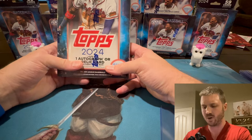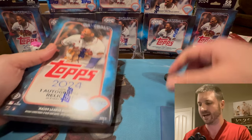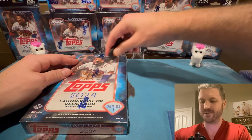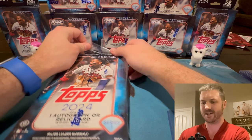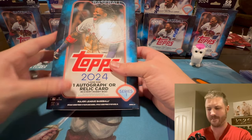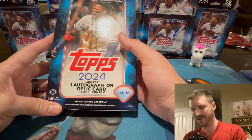We got a bunch of different product here, but we're going to start with the Hobby Box. Unlike other sports, this Hobby Box is pretty cheap — it's only like 90 bucks. So I said to Brody, let's definitely get a Hobby Box, let's get a bunch of these things. An NBA or NFL Hobby Box — good product — runs about a thousand bucks. Baseball? A hundred bucks. Love it.